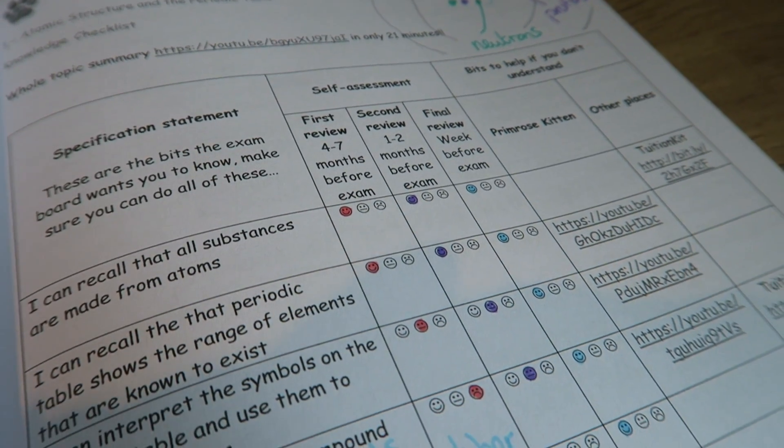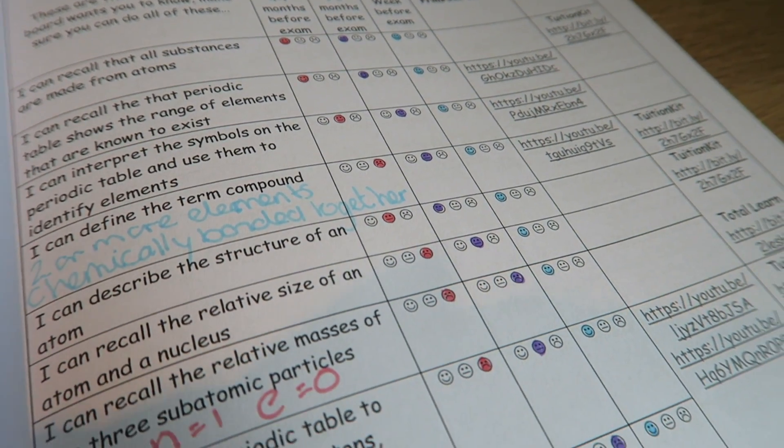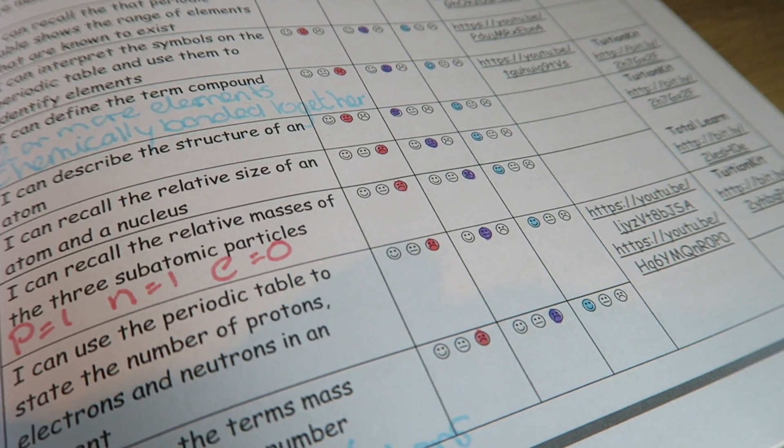To go with the videos, there is a free revision guide which you can download from my website. What I suggest you start with is reading through all the statements for a particular unit and colouring in the first column — how well do I know this part? Just colouring in the smiley faces to see.